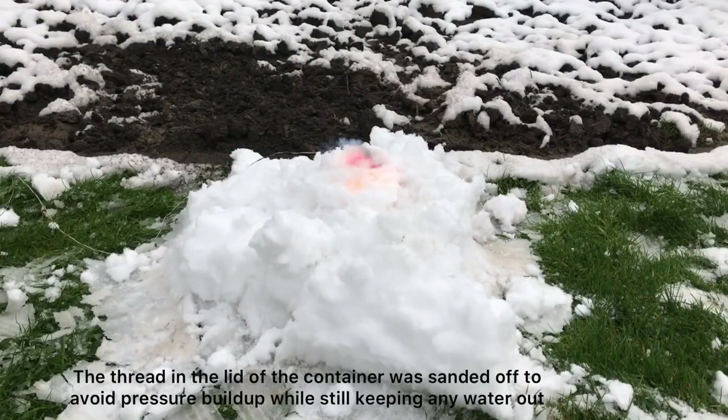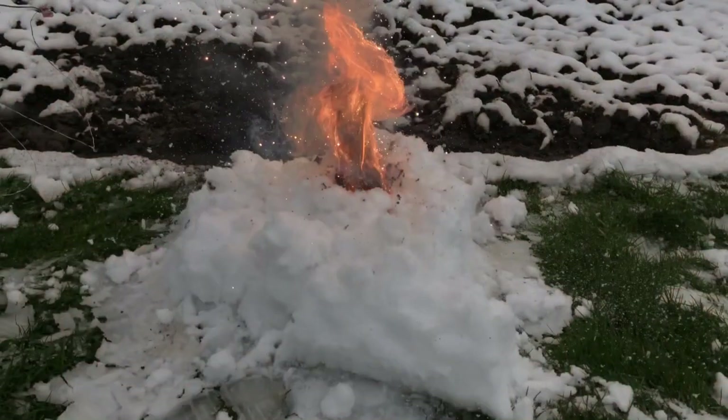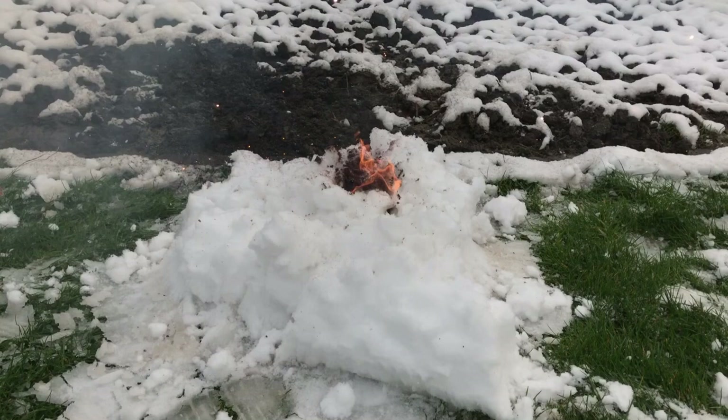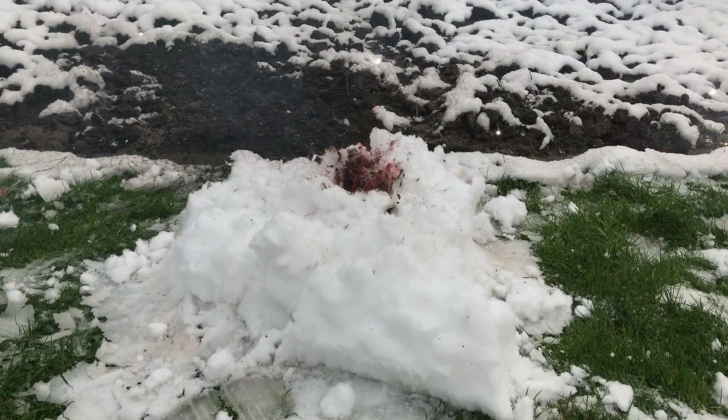When thermite is lit up under snow, a lot of heat is generated. This heat splits the water into oxygen and hydrogen. Alongside some water vapor, this propels away the snow, and afterwards you see some hydrogen burning.